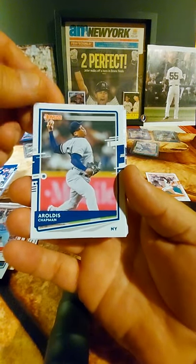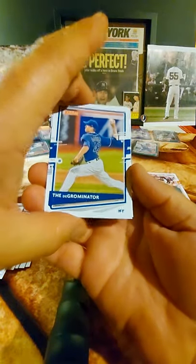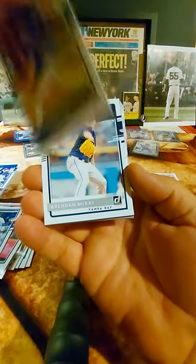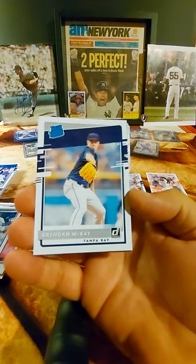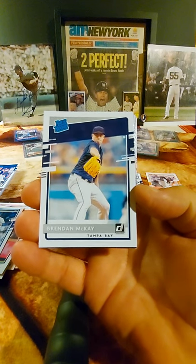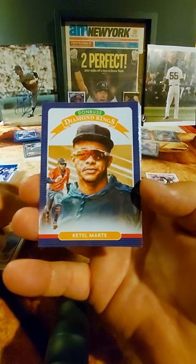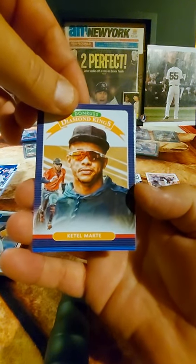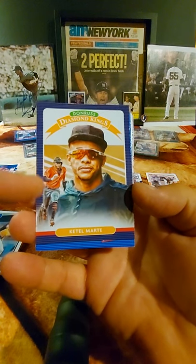Chapman, another Yankee. Kyle Hendricks. And here we go — a name variation: the Degrominator! That was on your list, Deirdre. It appears as a base card with Jacob DeGrom's name on the back, but that nickname is great. And here's our first Rated Rookie — Brendan McKay of Tampa Bay, another team on fire. And there's a Marte card. Then there's a Diamond Kings — I think that's Ketel Marte, a nice-looking one with an action shot bonus alongside the painting, which I like.